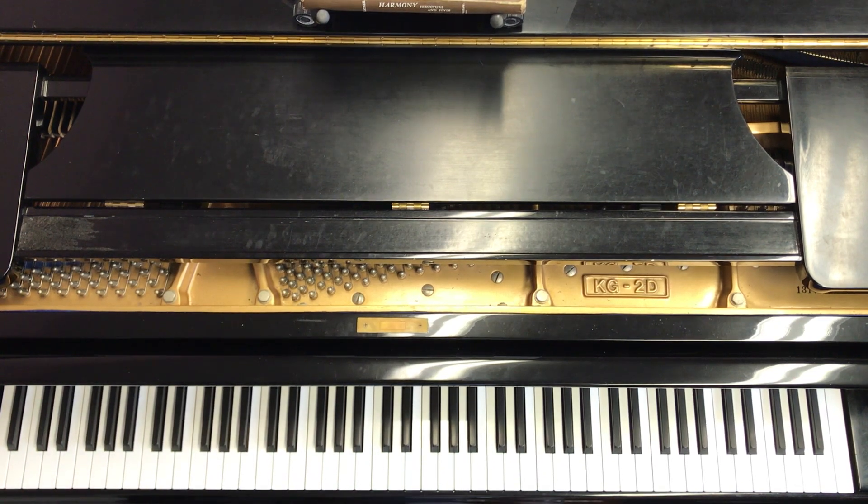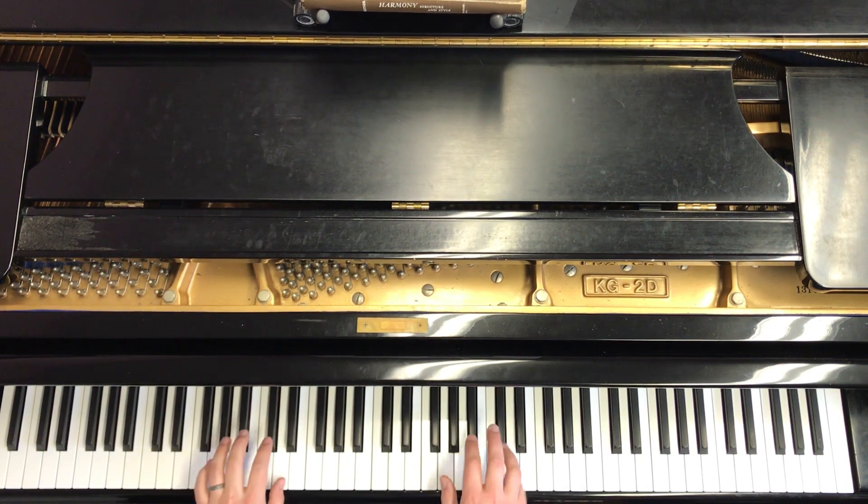So students, notice we're in 4-4 time, four beats per measure. The quarter note gets the beat. We're in G position — the left hand's in low G, and the right hand's in treble G position. Like so.